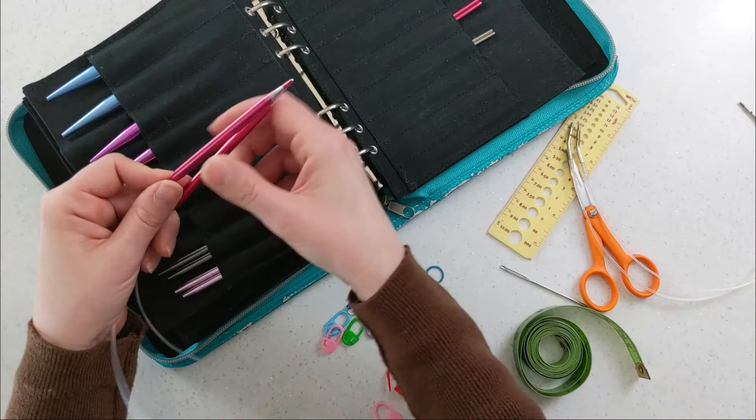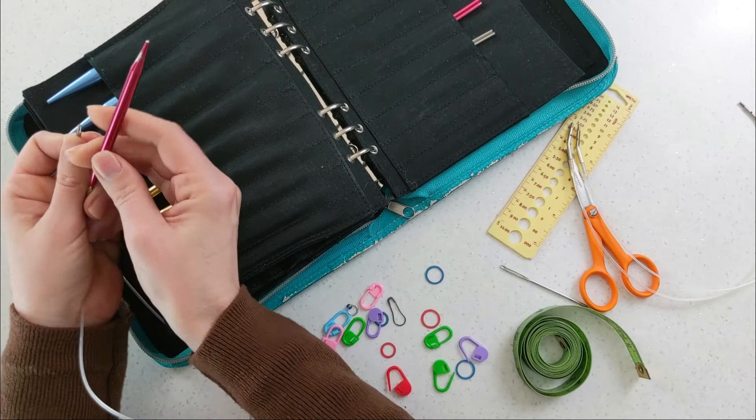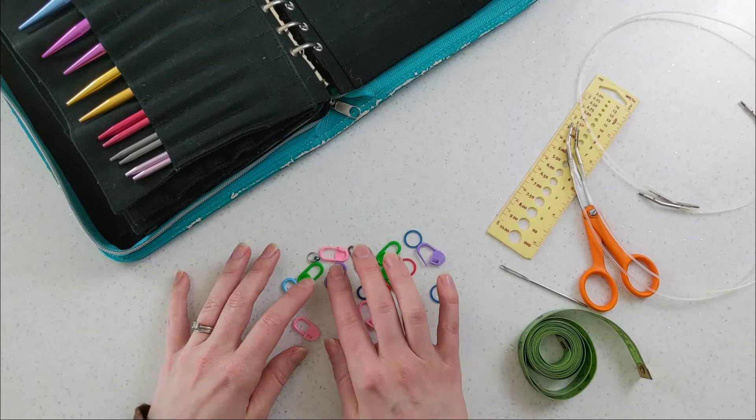Rather than buying all the straight needles and then all the circular needles, I tell all of my students to just get the interchangeable kit. I've had this set for at least 10 years and I use it all the time. These are getting a little worn out but they still work great.